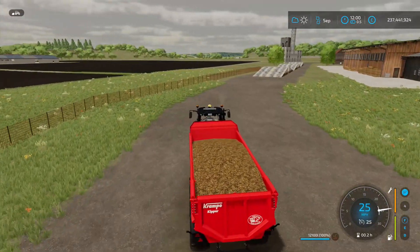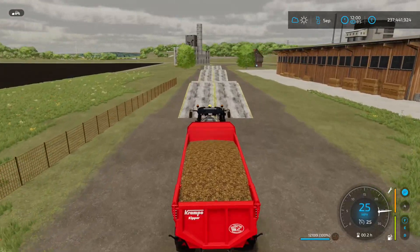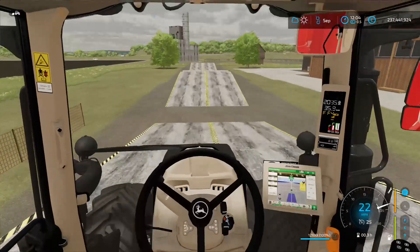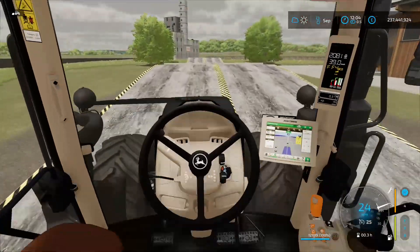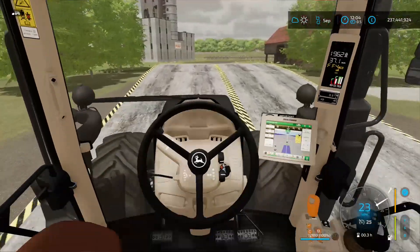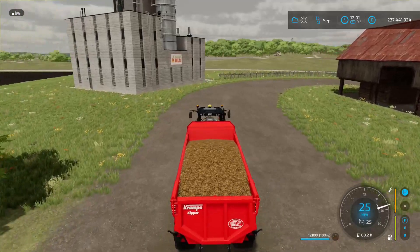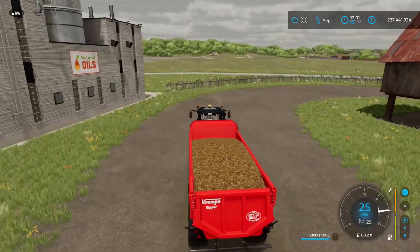Going to get all straight and ready to take these three bad boys on. Coming up to the first one — what's it going to be like going over? The first one's out of the way, the second one's done, getting a bit of a bump on the top to be fair, and then the third one's out of the way.